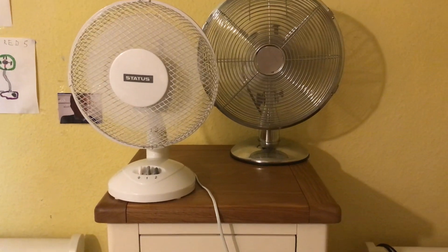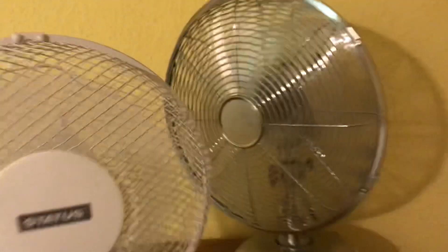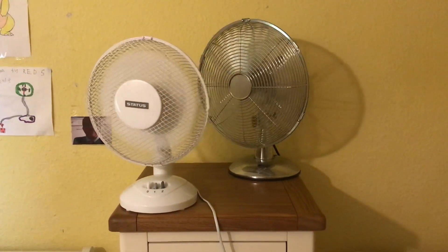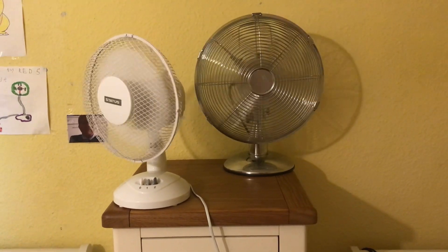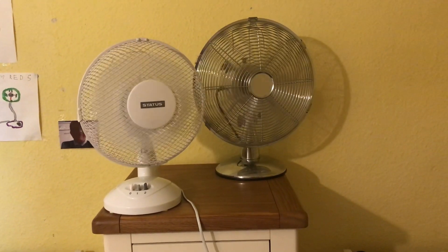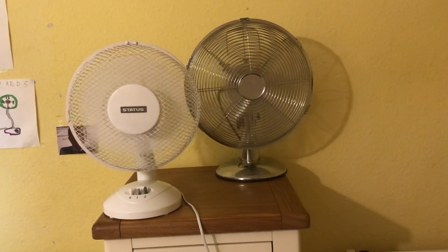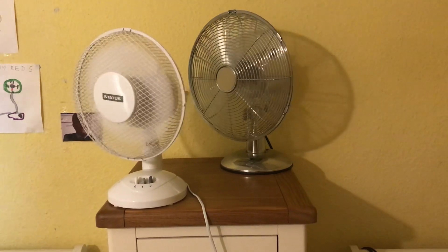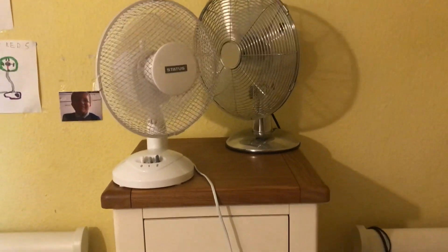Low oscillation. Medium oscillation on the Challenge — I should note it only has two speeds.